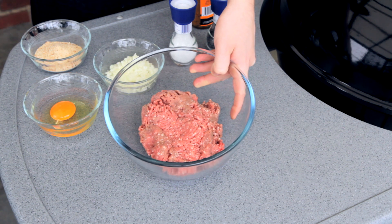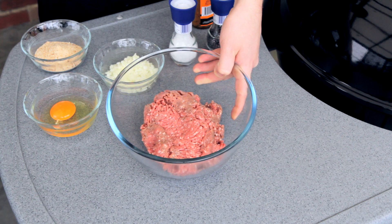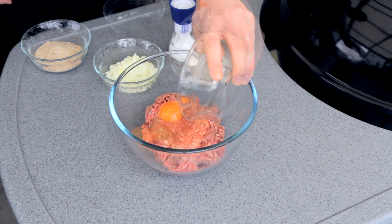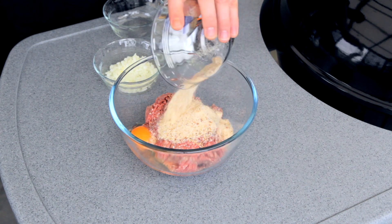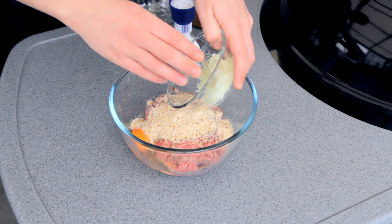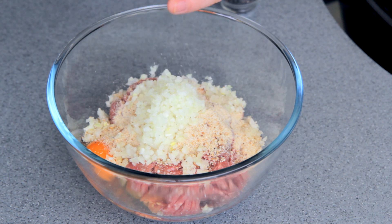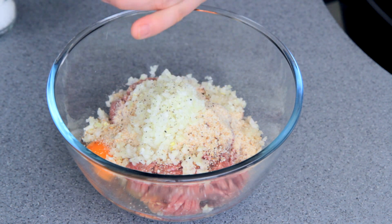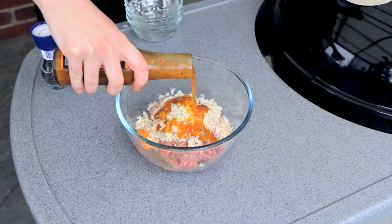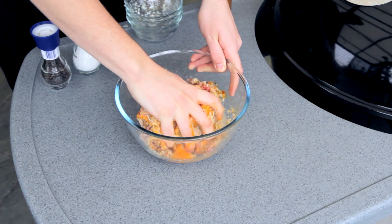Alright guys, this is probably the unhealthiest meal I've ever made, but it's great for a novelty once in a while. So here I've got a half kilo of beef mince, and I'm adding one egg, half a cup of breadcrumbs, half a finely diced onion, some salt and pepper, and three tablespoons of your favourite hot sauce. Mix this together well.